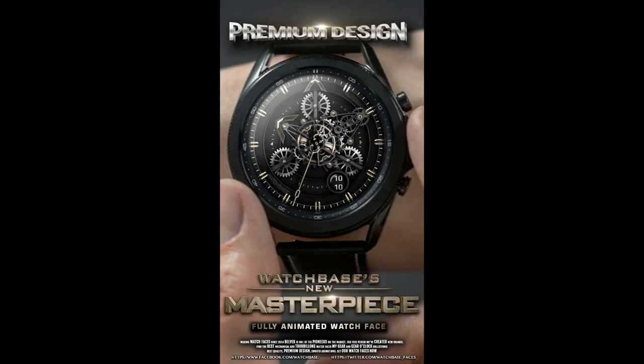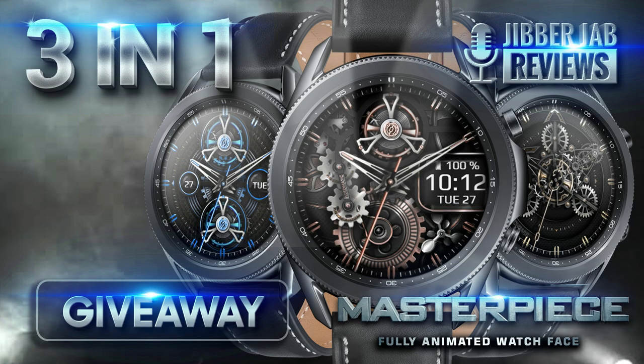I'll leave it up to you guys as to whether you think this name is deserving. I also have 30 coupon codes to give away for this new release, so make sure you leave a comment below for a chance to win, because that's where I'm going to be selecting the winners from.